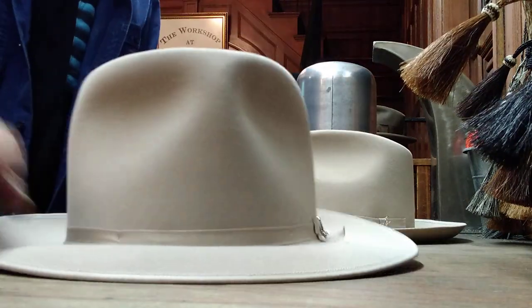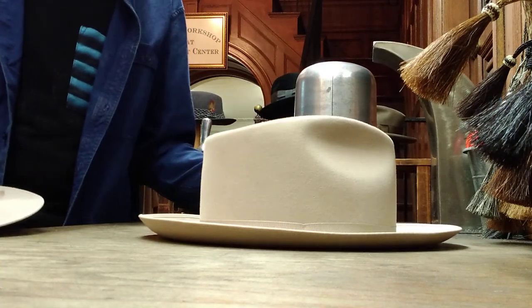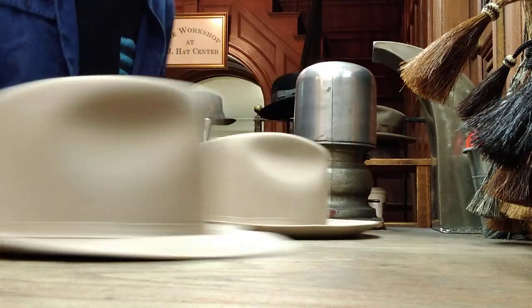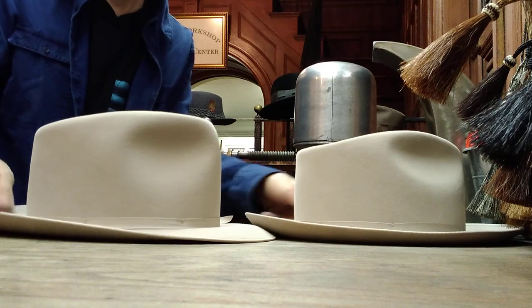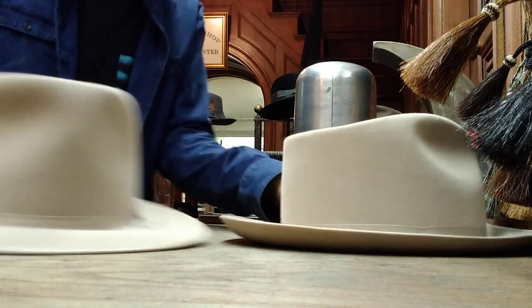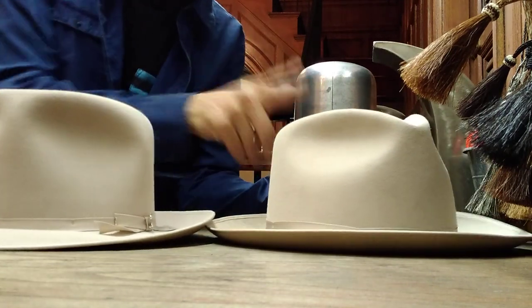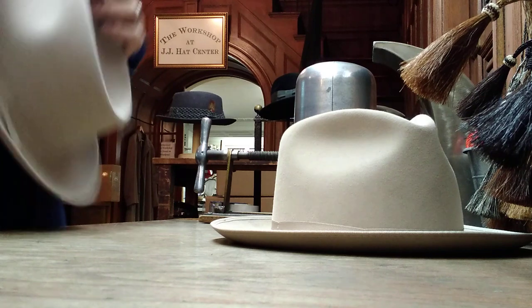The other difference is it's higher. Look at the difference — back, front. I can shape this one the same height as that one. It could be shaped as high or as low as you want.